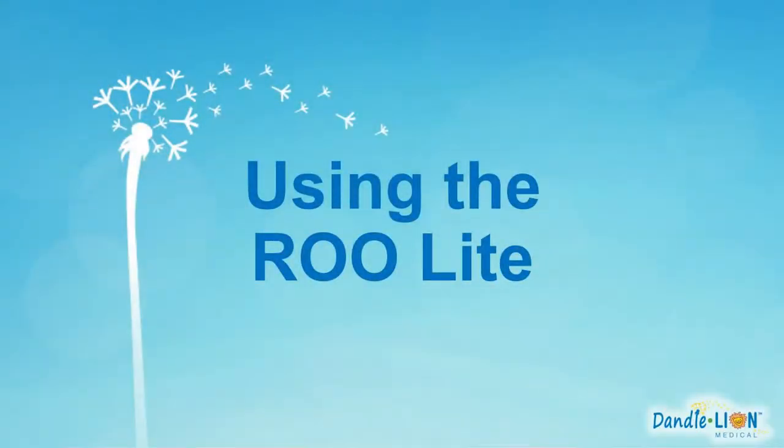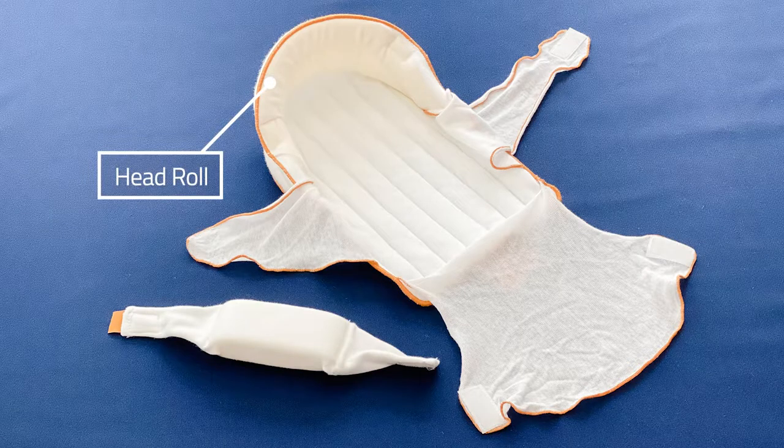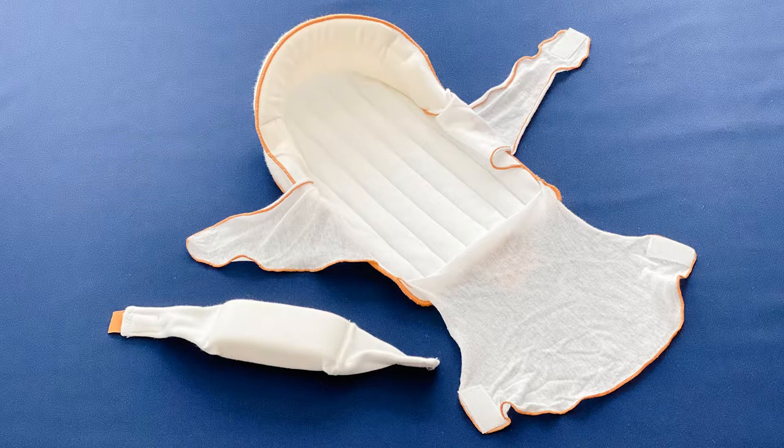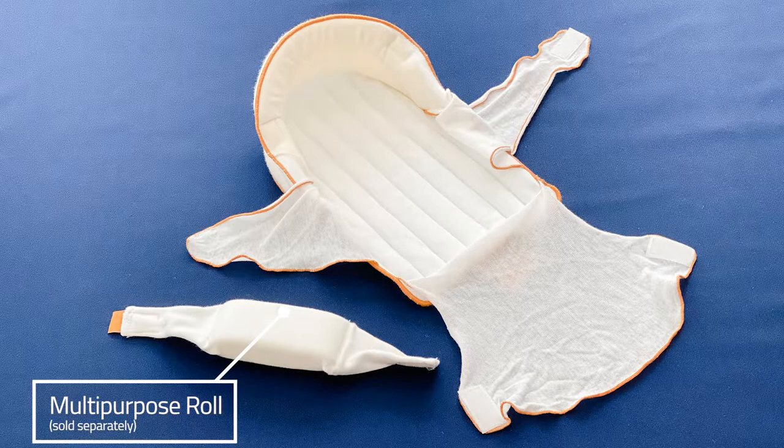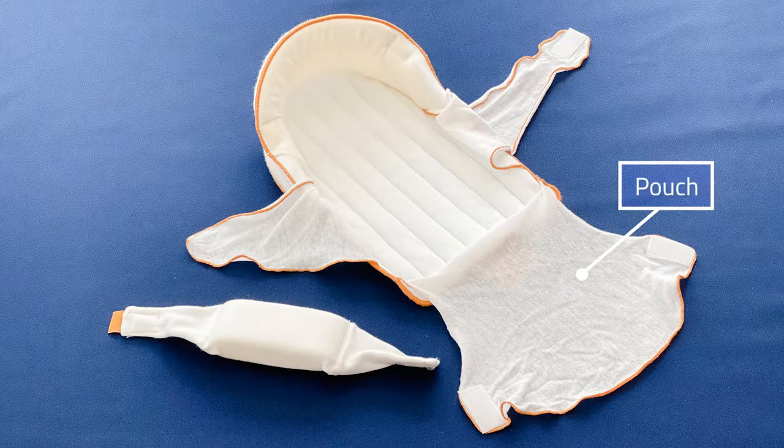The Dandel Rulite is an evidence-based positioning aid with four parts: a head roll, two wings to keep the arms in midline flexion, a multipurpose roll for optimizing position, and a pouch providing proprioception.